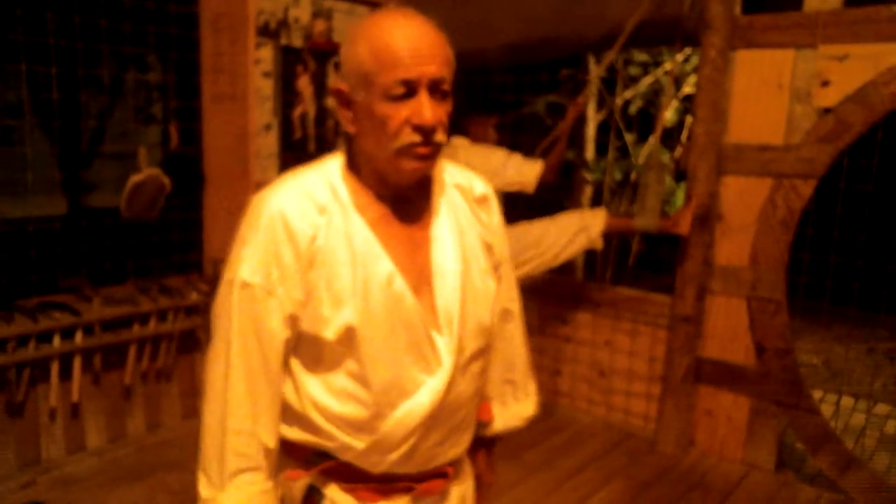Hello, my name is Sensei Nick Flores. I'm going to show you a traditional Okinawan dojo.